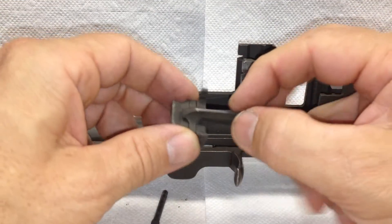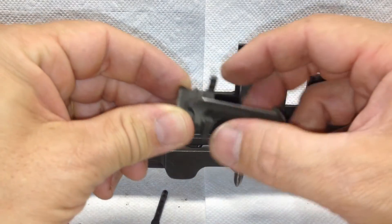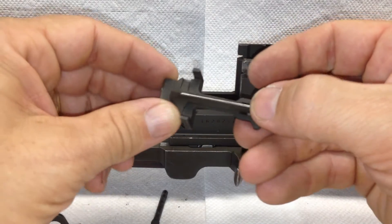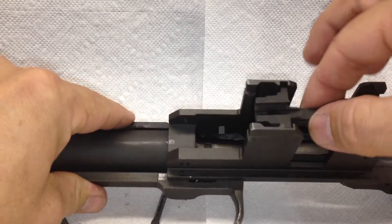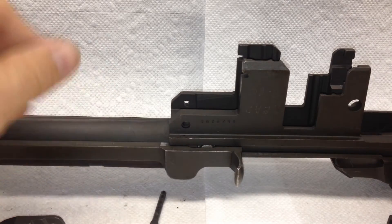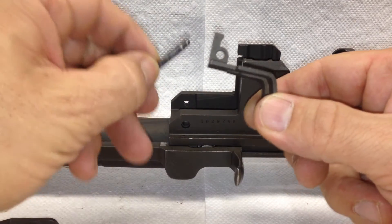What I'm checking for here is that the slide moves freely inside the follower, that there's no burrs on the arms, it's nice and smooth on the top so that the bolt slides easily, and that the whole tracking system flows nicely. Checking my holes and everything, making sure they're good and sized properly.